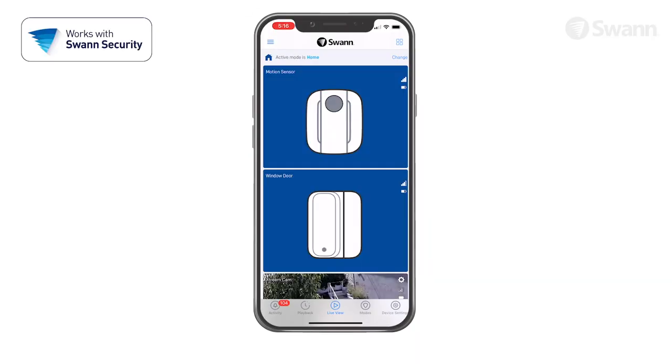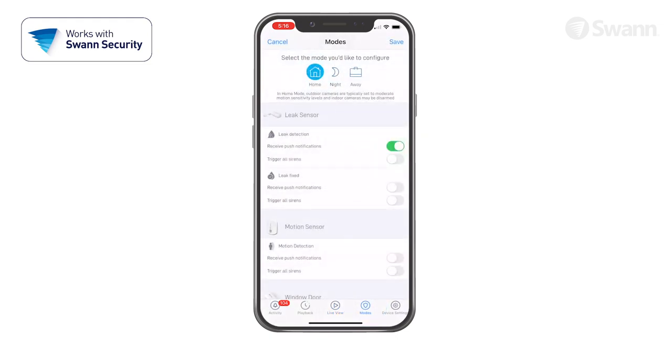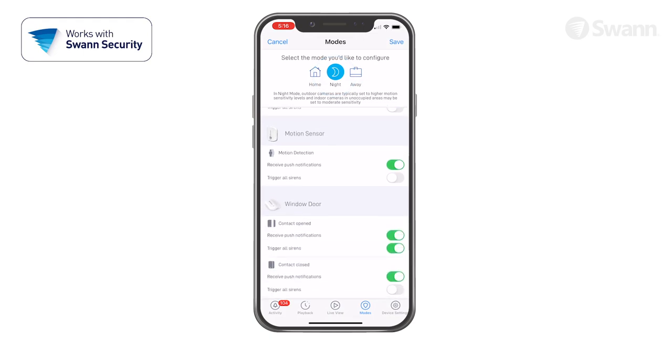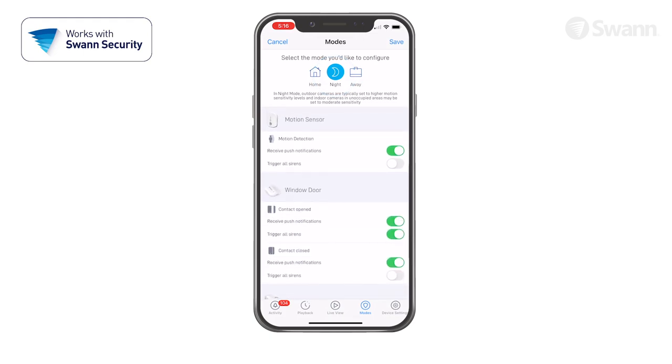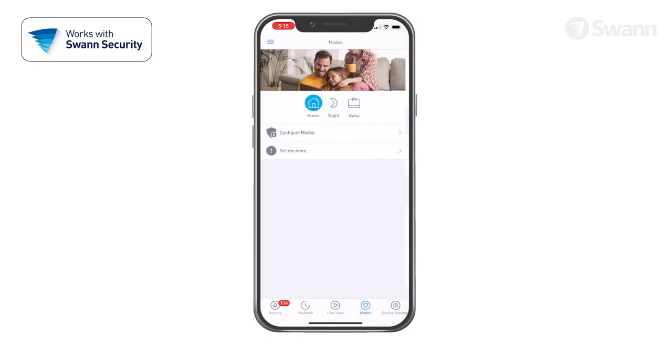To determine when you'll receive notifications, select Modes, and then Configure Modes. Now select Home, Night, or Away. Then scroll to the device and observe the conditions that can trigger a response. Select Receive Push Notifications to receive an alert when the sensor is activated. Select Trigger All Sirens to be alerted by the optional siren when the sensor is activated. Tap Save after you've made your selections, then toggle to another mode and then back to apply the settings.